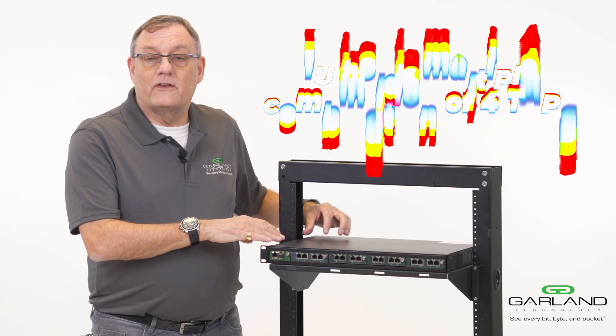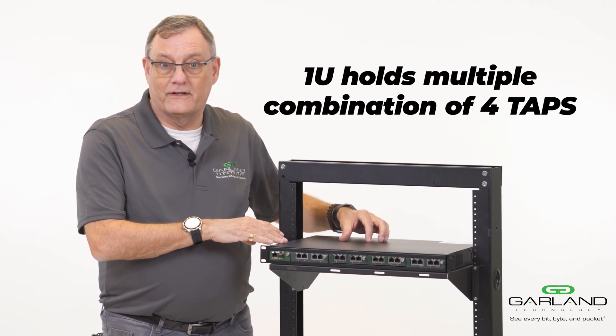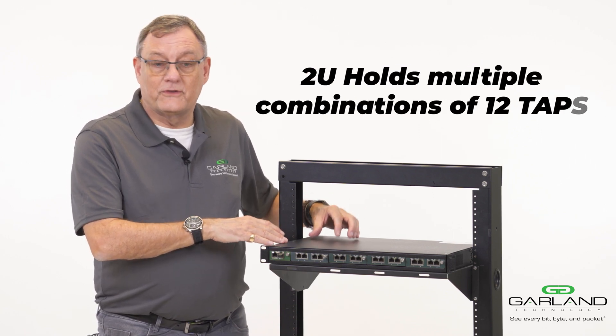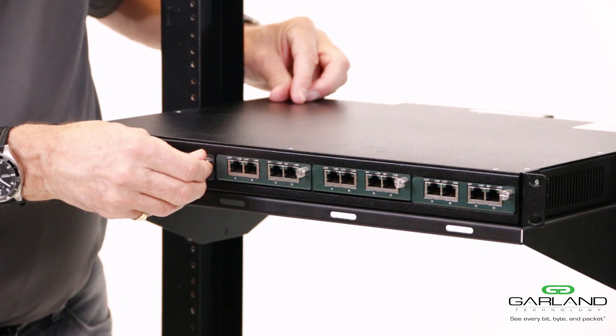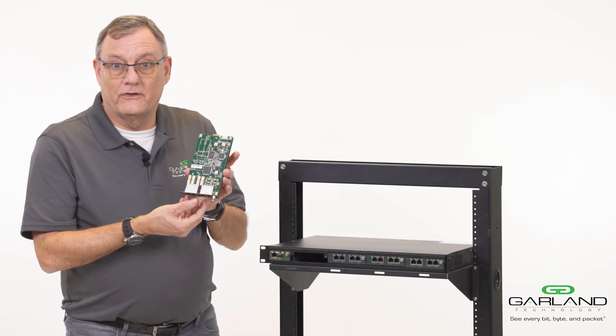The 1U unit can have multiple combinations of four taps inside it. The 2U unit can have multiple combinations of up to 12 taps. The tap that I've just taken out is the identical tap that I showed you as the portable tap.